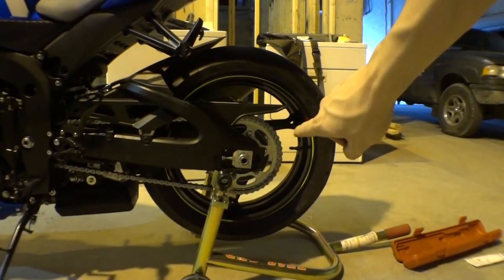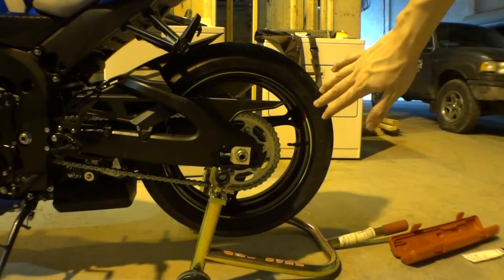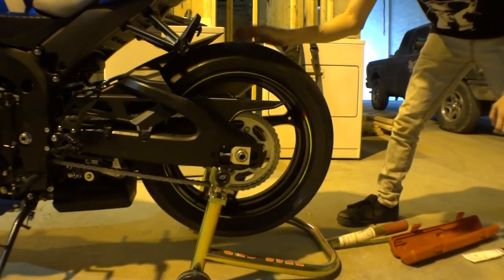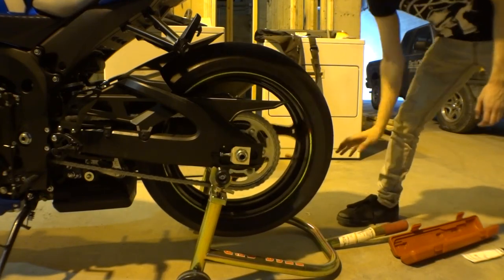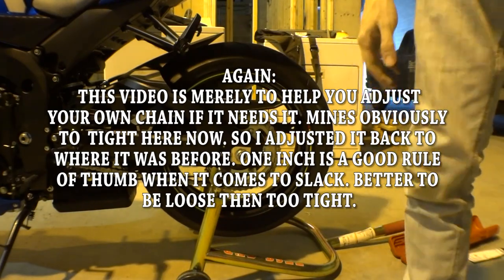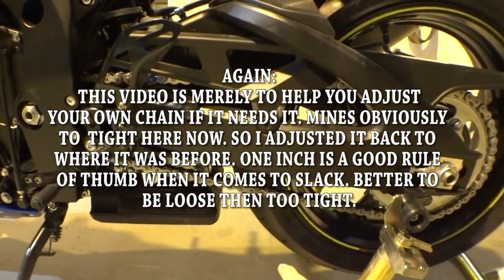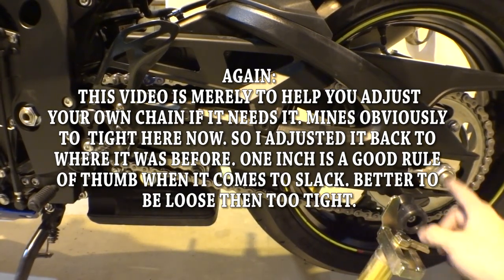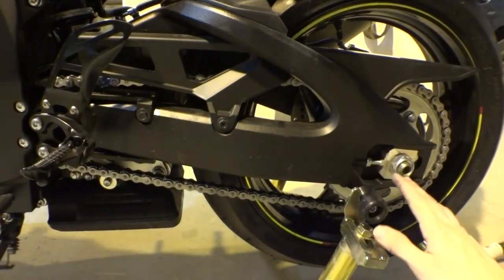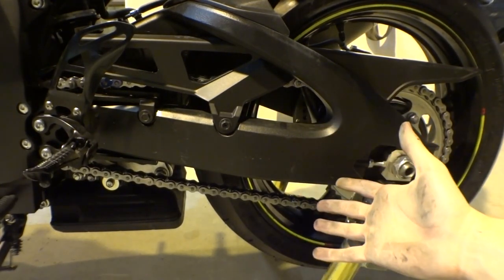Once you have tightened both lock nuts on both sides, go ahead and rotate your wheel and make sure there's no binding and it moves smoothly. Now you might want to check your slack again, and if it's off, same procedure — loosen the bolt, loosen the lock nut, use the adjusters to get where you need to be. That's why I recommend going in half steps. And that is how you adjust your chain.